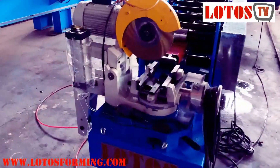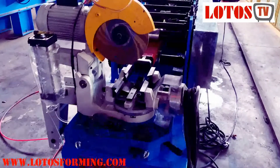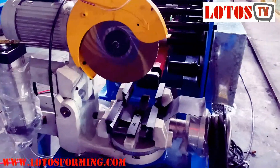Firstly, let's check the cutting unit. This machine is combined with saw cutting. According to the customer's choice, he chose saw cutting — it's very good for starting a business.